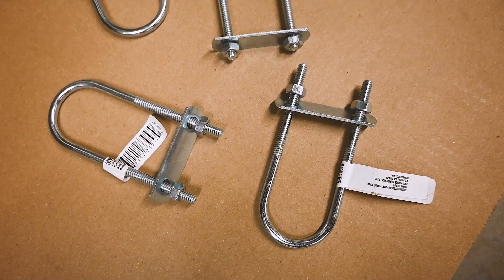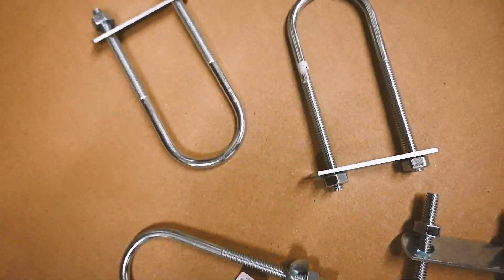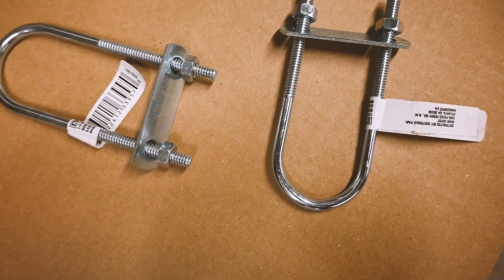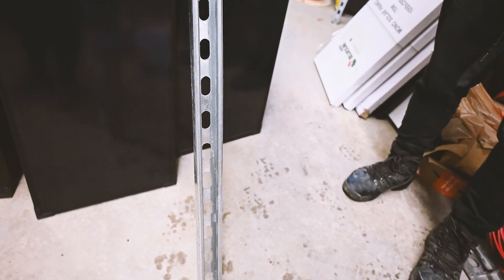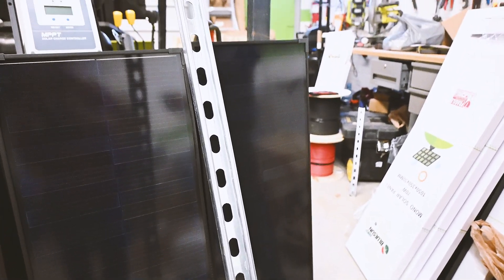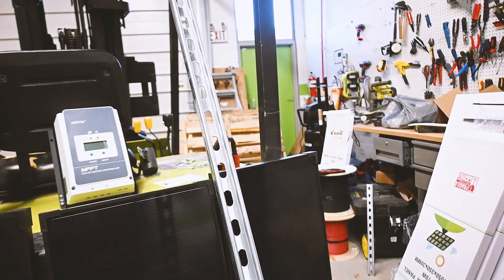To mount the Unistrut on top of the forklift we'll be using these zinc-plated U-bolts — they're zinc galvanized, which helps prevent corrosion. To mount the solar panels we'll be installing this Unistrut channel on the roof. They're very common in electrical work and allow a lot of flexibility because they have holes for mounting, and you can use spring nuts to mount the solar panels directly without needing to punch any holes.